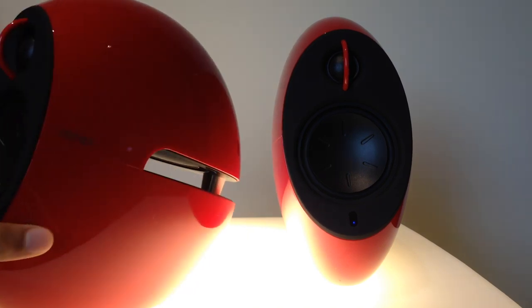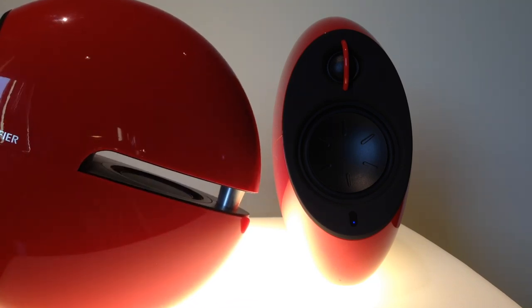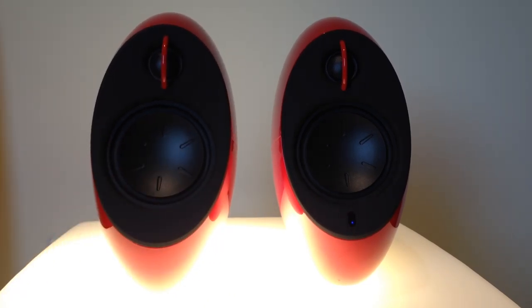Next you have the lows, produced by this bass radiator here — you have one on the bottom and one on the top, and they're three inches. Basically what happens is it pumps air towards each other, they reverberate, and it creates this incredible bass sound. It's actually ridiculous, and this is just why the sound is so amazing from these speakers. I can't even describe how good it is — I'm actually speechless.